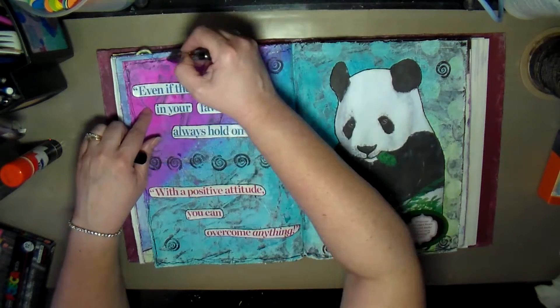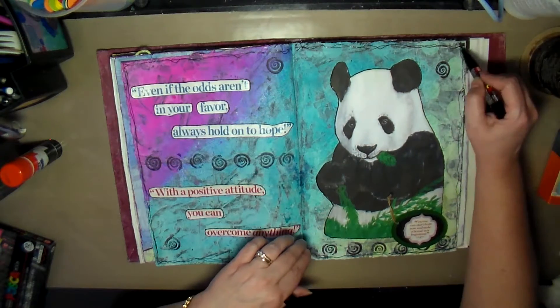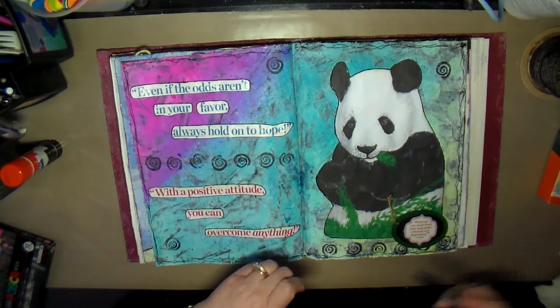That's pretty much the art journal page for today. Thank you guys for stopping by and watching — we'll talk to you again later. Bye-bye.